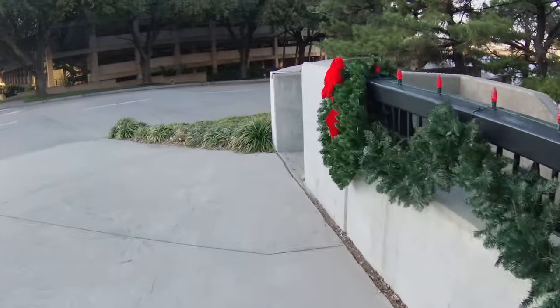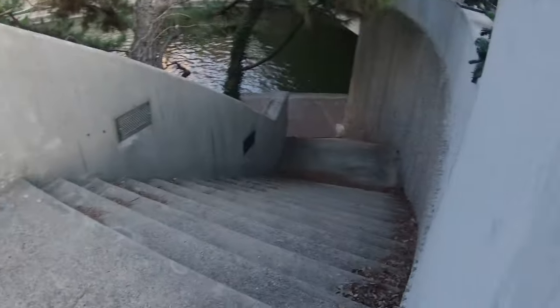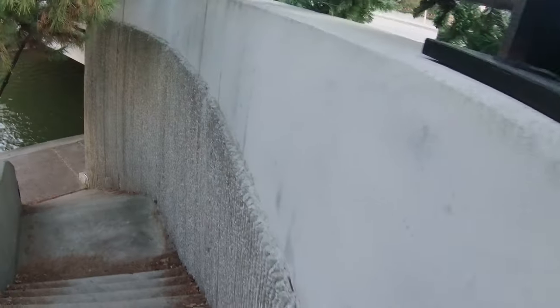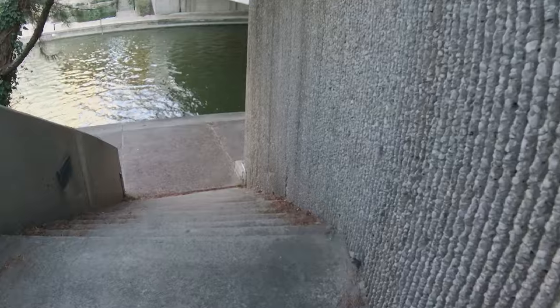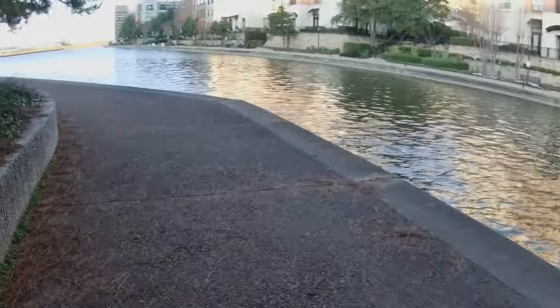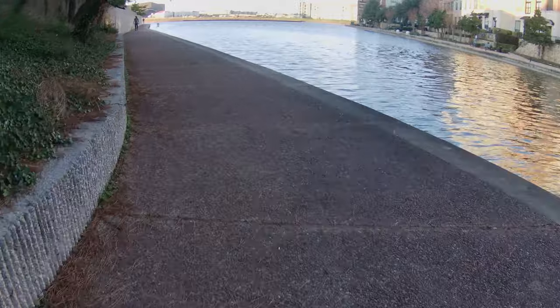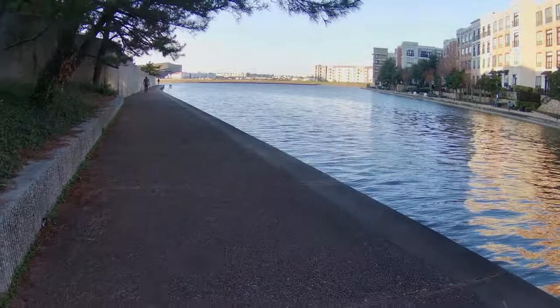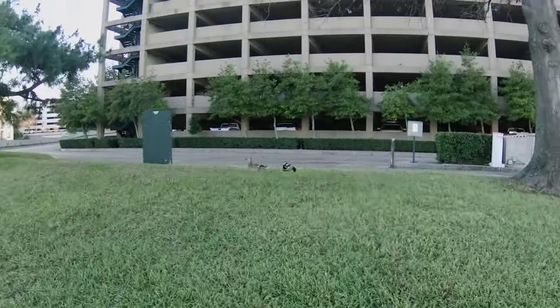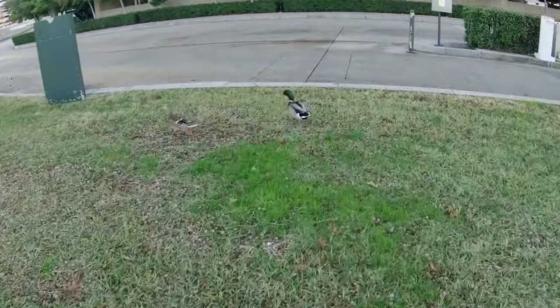Now we're going to turn the corner and run down the stairs. And I couldn't resist chasing a couple of ducks while I was out there.